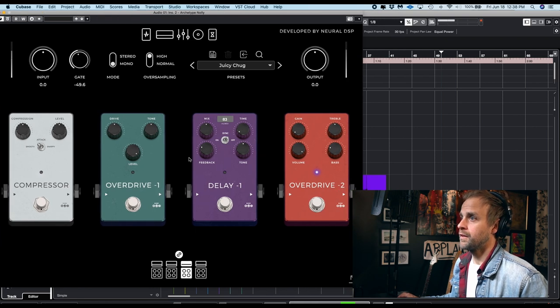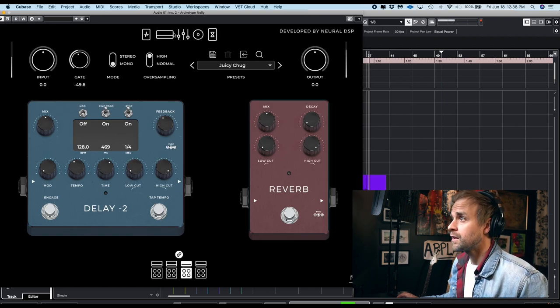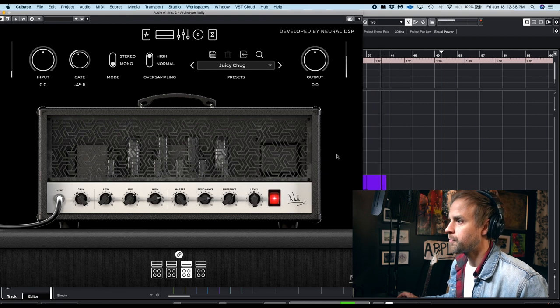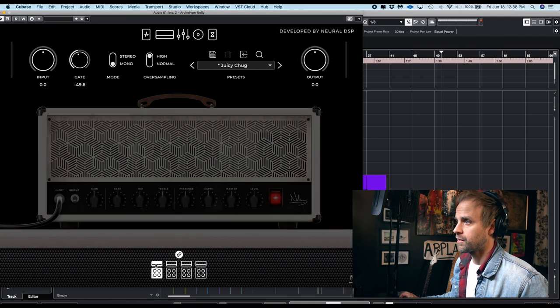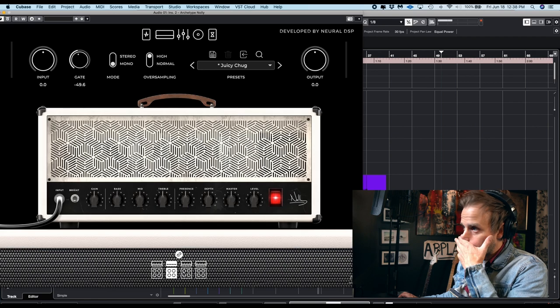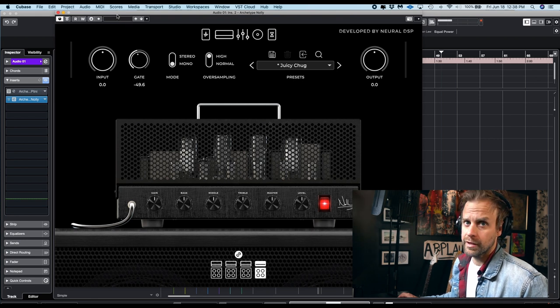It's really great. A little more options on the pedal side of things. It models after some pretty high-end pedals and it's very cool. It works really well, especially layering it. There's like four different amps, a bunch of different cabinets you can pick that match or mix and match. So very cool. Good work, Neural DSP.